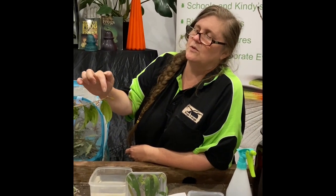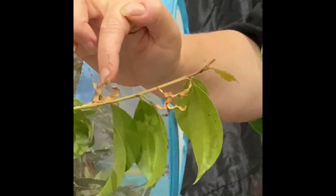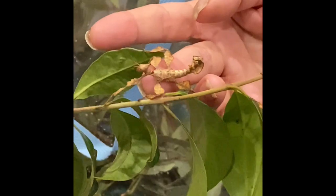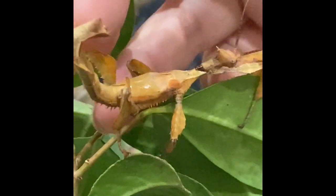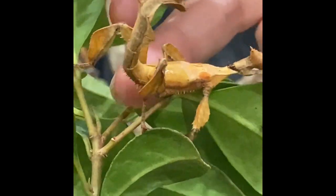You can see these little guys with the very frilly dorsal surface — those are females. And this one here with the very smooth surface is a male. In this species the males can fly, but they don't fly far — they'll just fly around and down. The females don't fly; the females become quite large and are quite heavy.